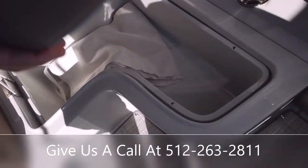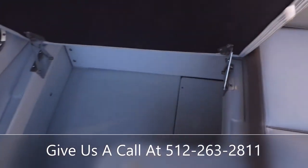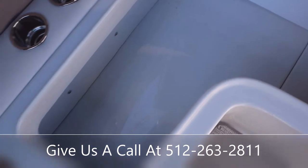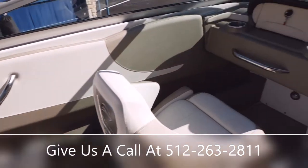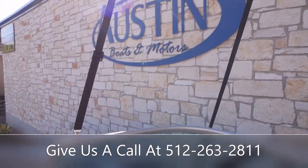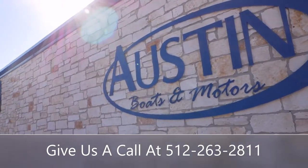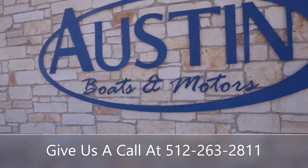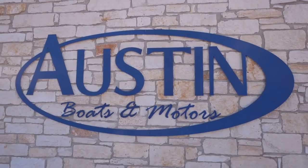There's some more additional storage under these seats here in the back. That's going to do it today on this walkthrough of the 2022 Crownline 220 SS. If you guys have any more questions, feel free to stop and see us here at Austin Boats and Motors, or give us a call at 512-263-2811.